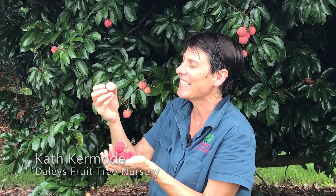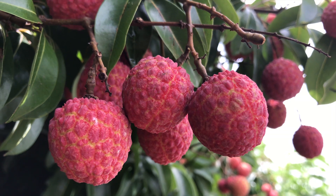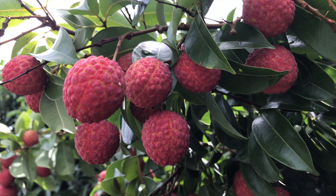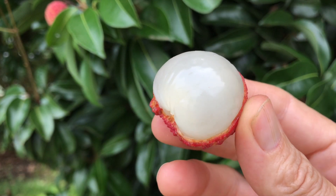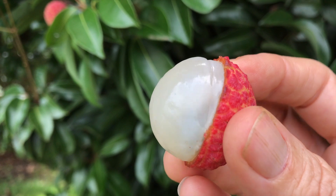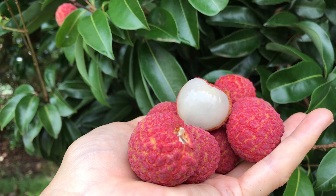It's summer and our lychees are ready to eat. Look at these beautiful fruit — I don't know anybody who doesn't love a lychee, and for good reason. They're just so beautiful. Look at this magnificent colorful tree, covered in these beautiful red balls, and inside they have absolutely scrumptiously delicious sweet white flesh. They're absolutely gorgeous eaten fresh off the tree and they never look so beautiful as when you pick them yourself.